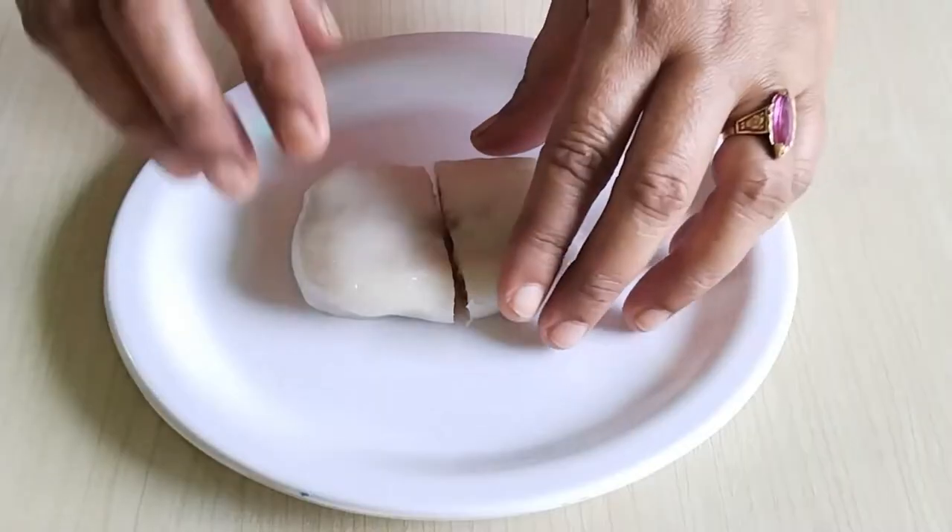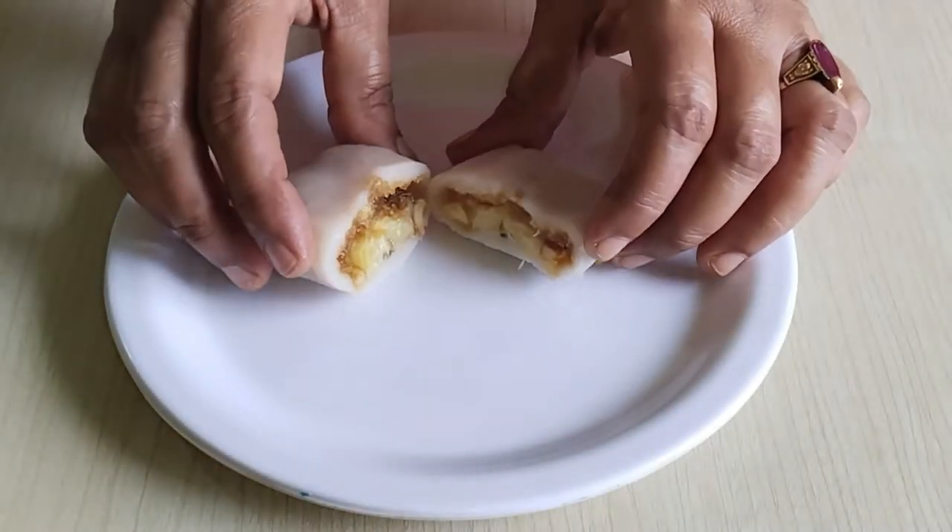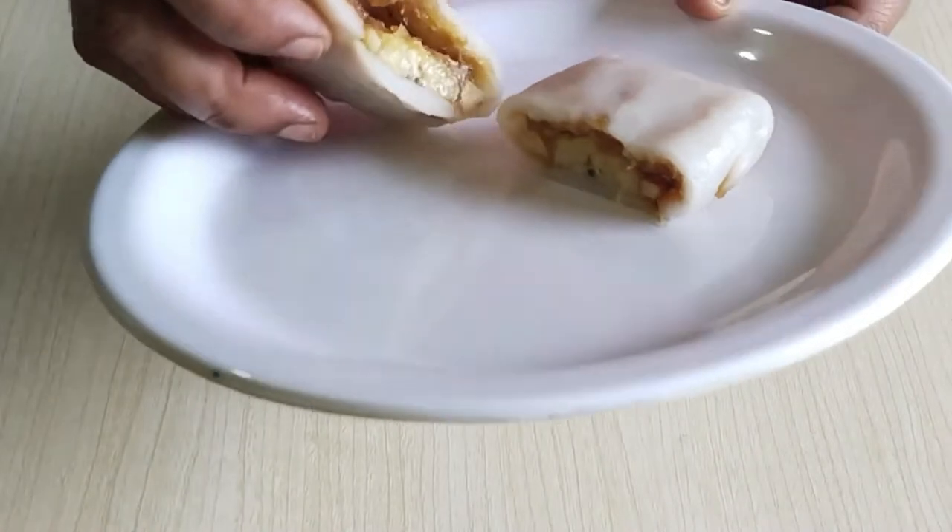You can make this banana in a bowl. It is very tasty. Let's start the banana pitha.